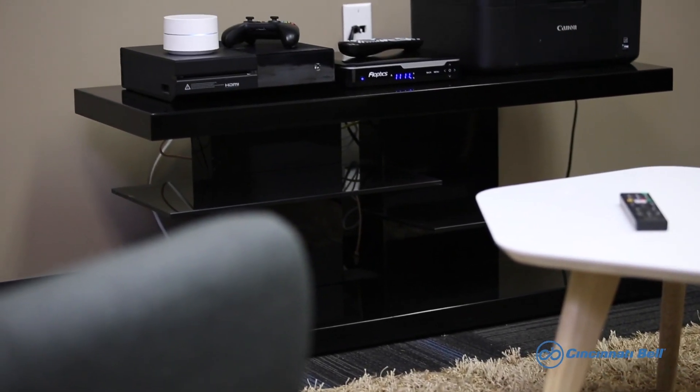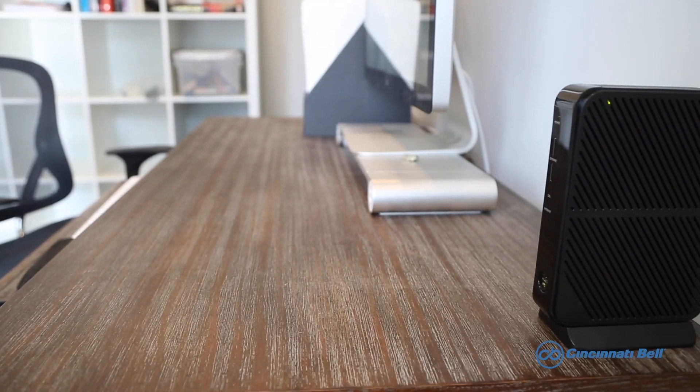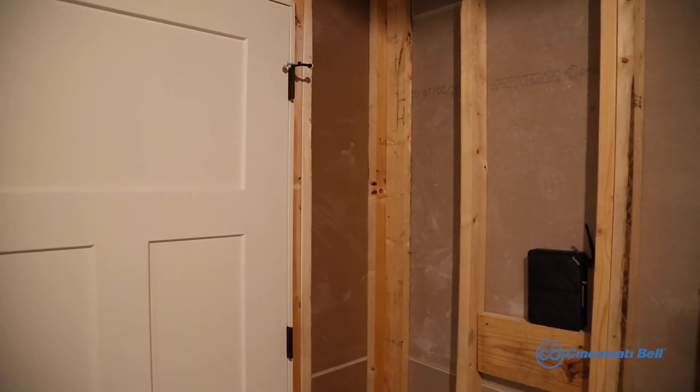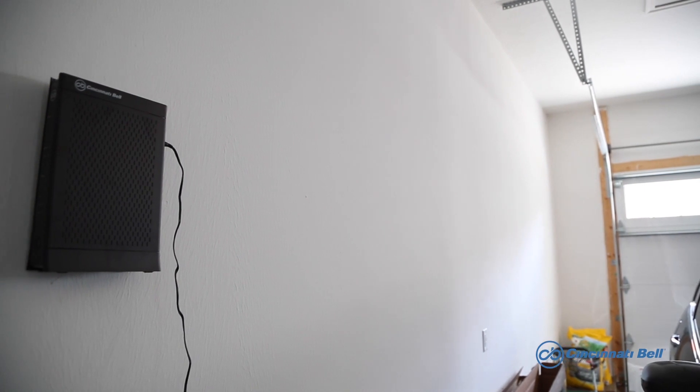Let's start by locating it. You may actually remember where the technician installed your equipment, or perhaps you installed it yourself. If you're not sure where the gateway is, let me help you by showing you some of the most common places. Check in your living room or family room — a lot of times that's where the tech may have installed it. Or it could be in a home office or an extra room. Many times they are installed in a basement, and in some cases you may even find it installed in your garage.